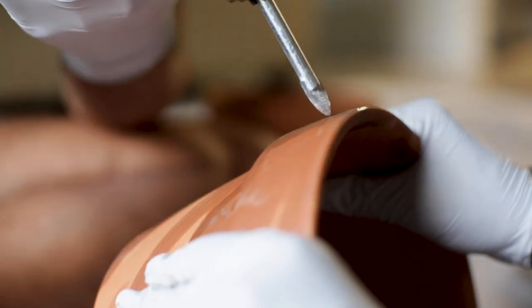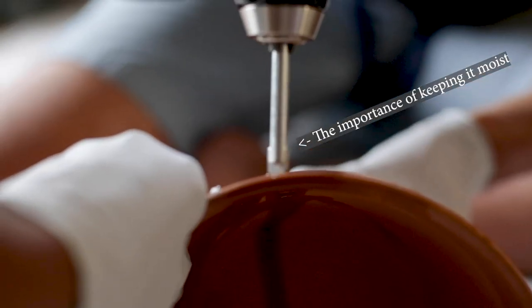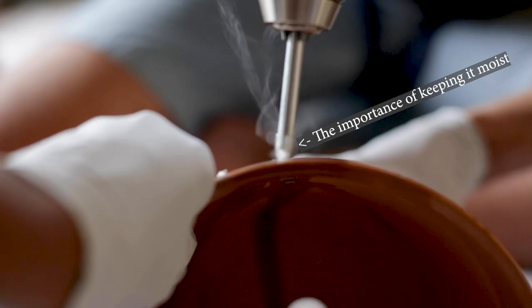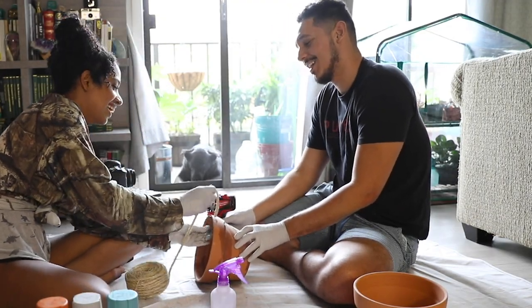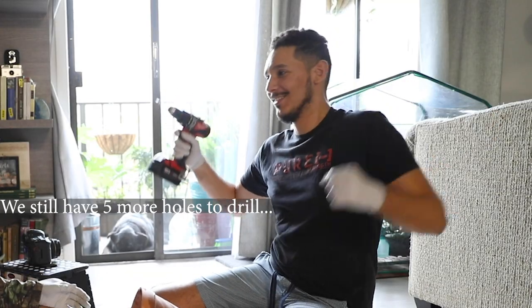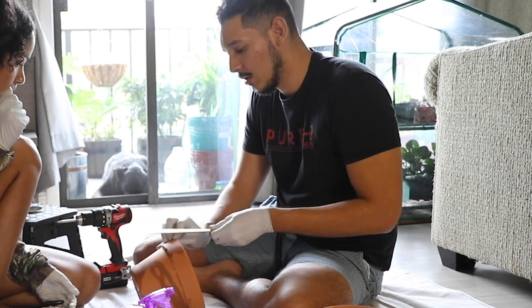This process took a lot more time than we expected. Remember to use a ruler to ensure your holes are spaced out evenly and aligned.